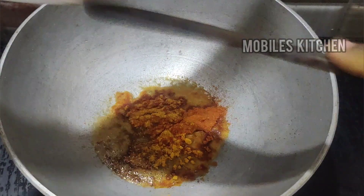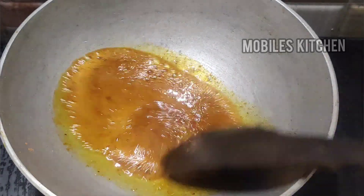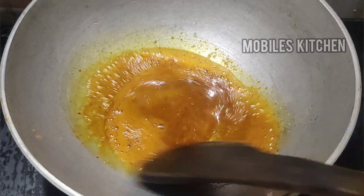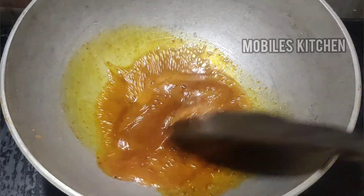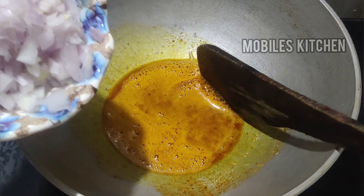Add the masala in the pan and let's fry it. It is very colorful and very flavorful.